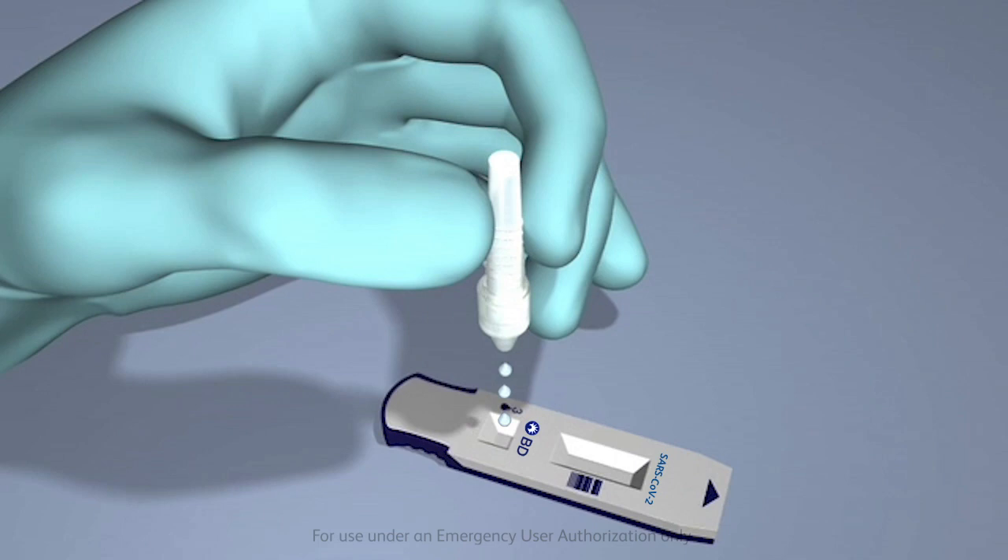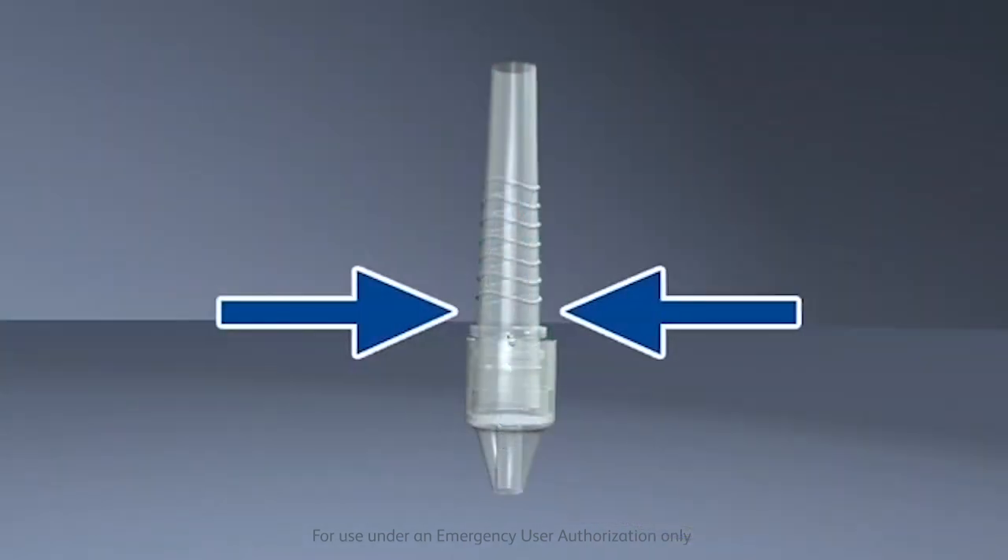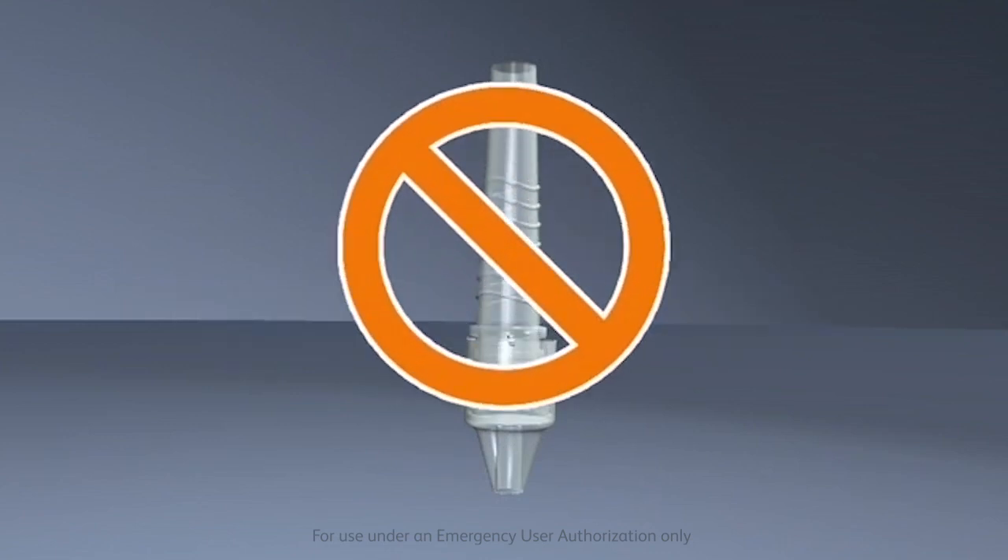Ensure that full drops are released, not partial drops with bubbles. Note that squeezing the tube too close to the tip may cause the tip to eject and the contents to leak from the tube.